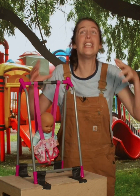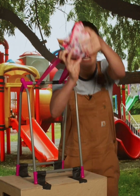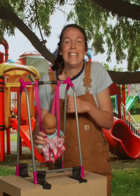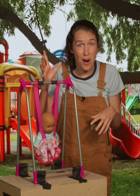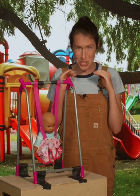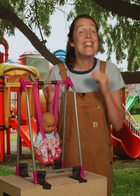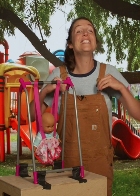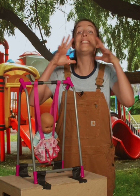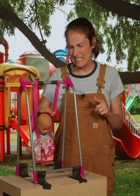Beatrix didn't swing — she fell. When Beatrix falls from above the bar, she doesn't swing like she did before. She just falls straight down, just like she normally would. The swing stops working. But this is actually how swings are designed to work. They purposely made it so that once you got high enough, you would stop being able to build up your energy. Because as we just saw, going too high isn't safe.